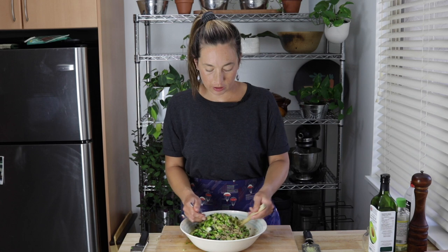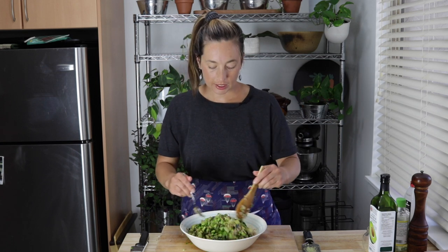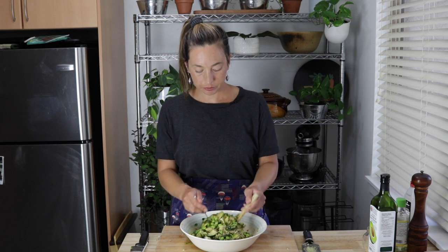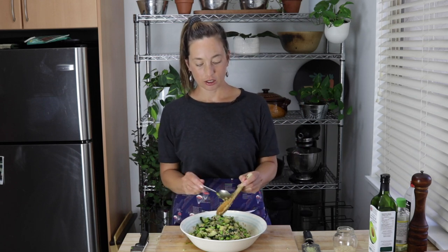For those wondering if you can make this in advance, I would recommend not to. Instead, prepare all the components: cook your brown rice and get it cooled in the fridge, get your edamame defrosted and steamed, and you can make the dressing ahead of time. You can even cut the cucumber ahead of time, but wait until soon before you're going to eat it to actually toss it together, because the cucumber gets a bit mushy and things just lose their oomph.